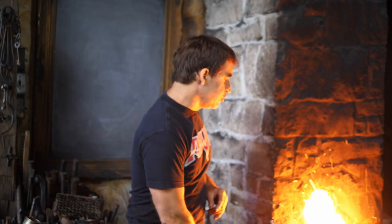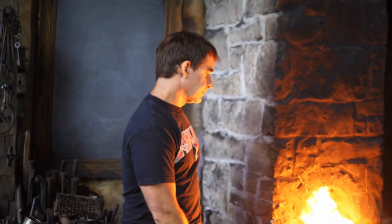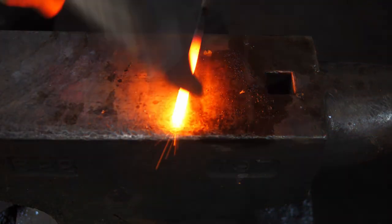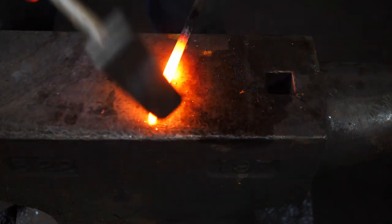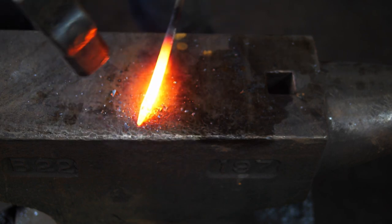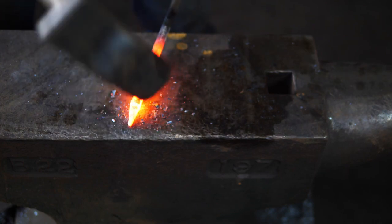I'm Thack, by the way. Welcome. Step one: scarfing the joint. So what I'm going to do is put a dull point on the end of this bar, just round that out, trying to make a shape that — it looks like a rodent's snout to me, for lack of a better word picture.